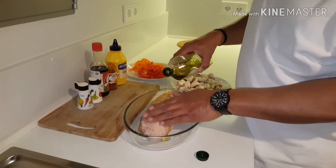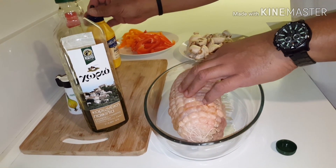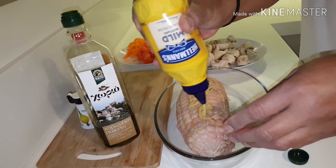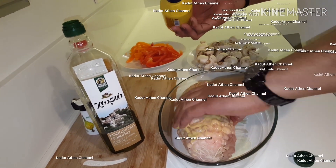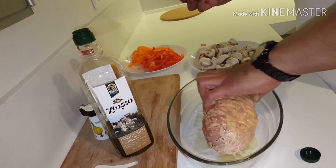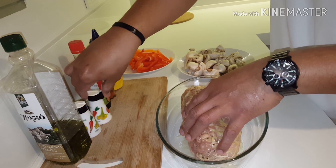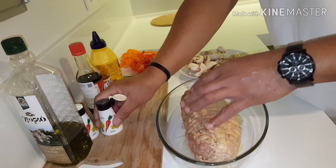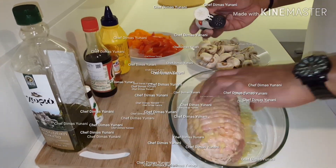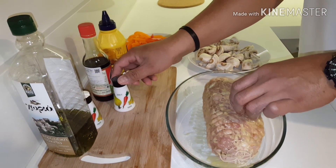Put olive oil, add some of it. Pour the chicken raw and we're going to pour it. We'll start. And pepper.